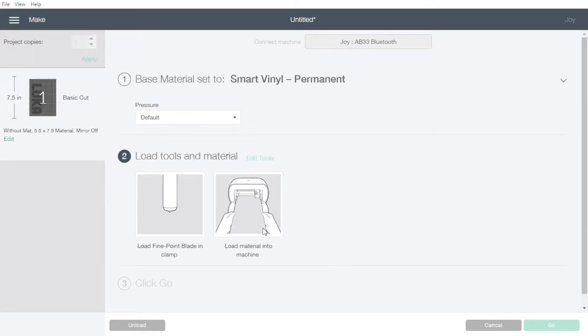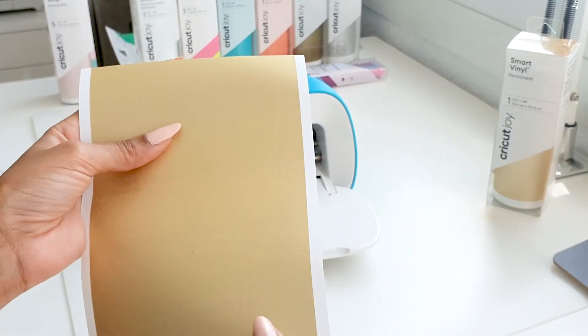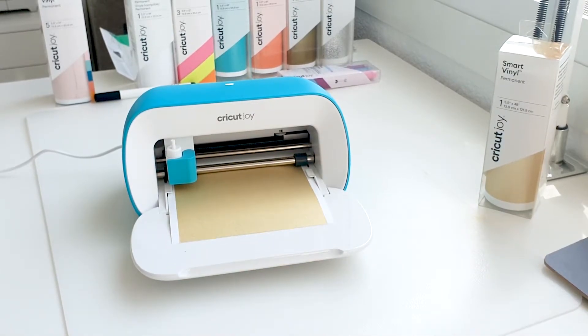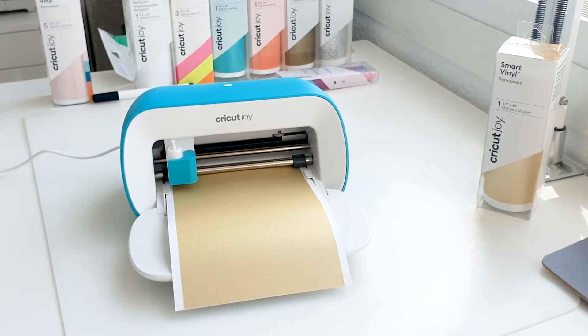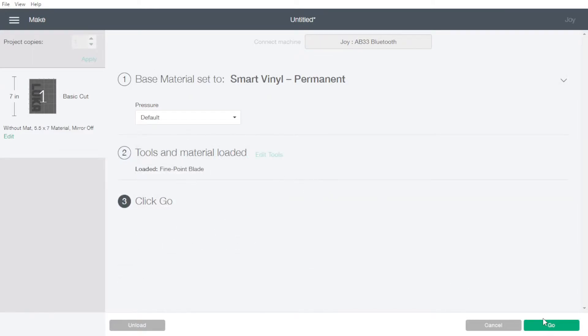Now we choose the material — I'm choosing smart vinyl permanent. I'll leave the pressure at default. Because the Cricut Joy does not have any buttons, you just have to load the material into the machine and then the go button is going to turn green and we press that once we load the machine. Note that the machine actually tells you how much material you're going to need — I'm going to need seven inches of smart material, so it tells you how much to cut beforehand. Now that we've loaded the material, the go button is highlighted — we click go.